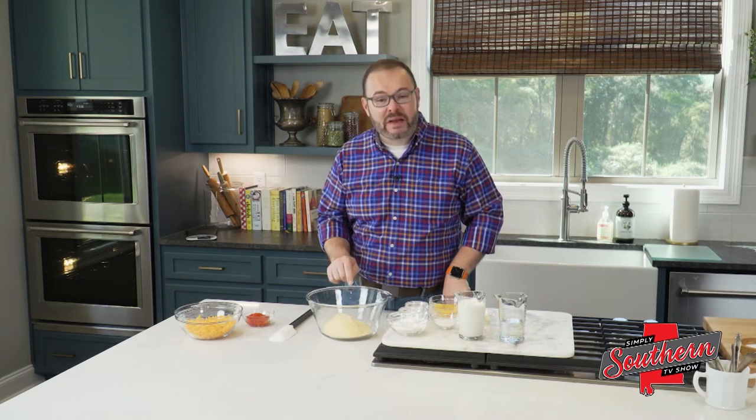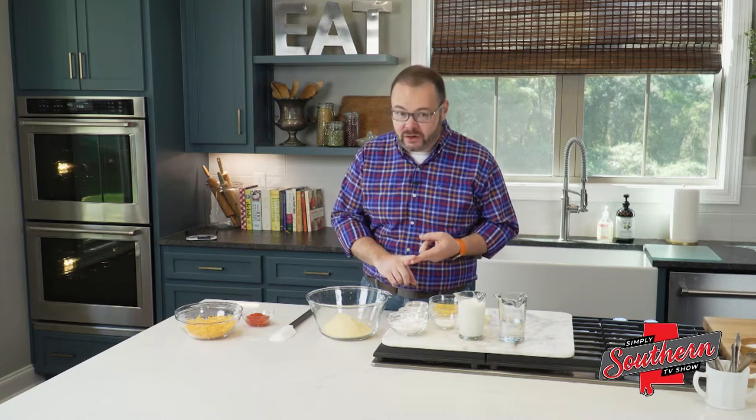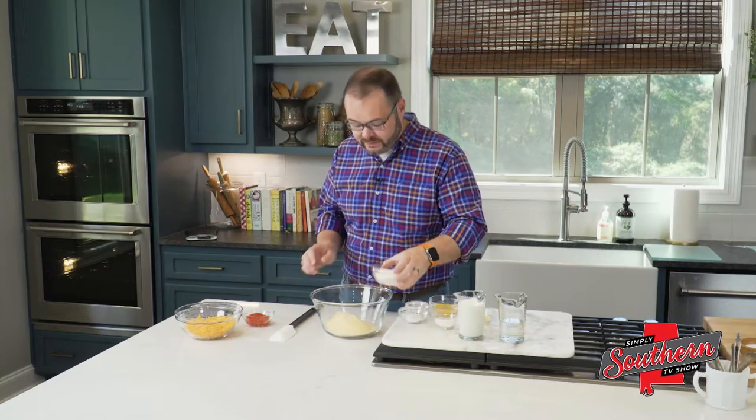To start, I've got a cup and a half of plain cornmeal. Now, it's not cornmeal mix and it's not self-rising cornmeal, just plain cornmeal. I chose yellow — you could use yellow or white for this.